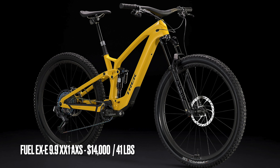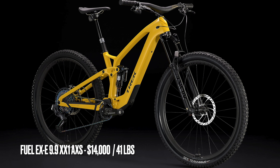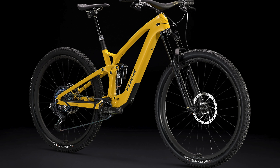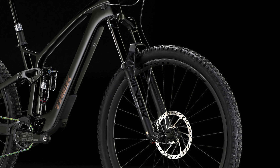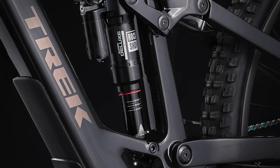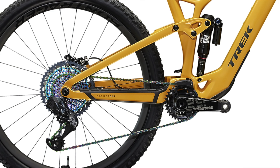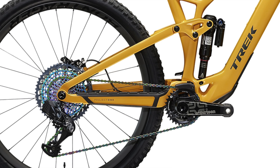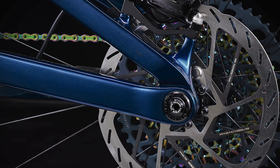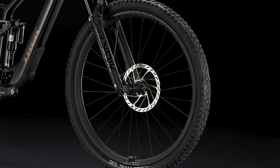Last but certainly not least is the 9.9 XX1 AXS, the most expensive build, coming in at a heart-stopping $14,000 and weighing 41 pounds. It comes with a RockShox Lyric Ultimate fork, a RockShox Super Deluxe Ultimate shock, and a SRAM XX1 AXS drivetrain with a 12-speed 52-tooth cassette. It also has SRAM Kode RSC four-piston brakes and Bontrager Line Pro 30 carbon wheels with Bontrager hubs.